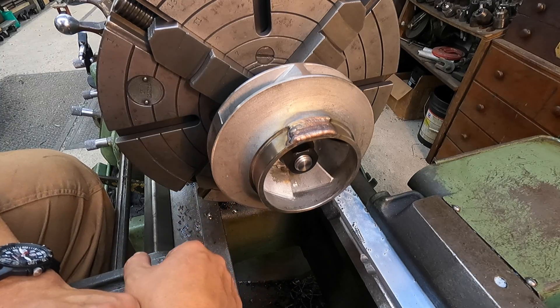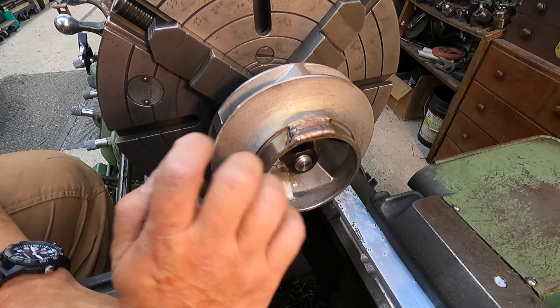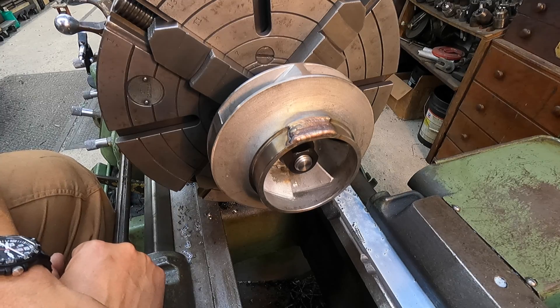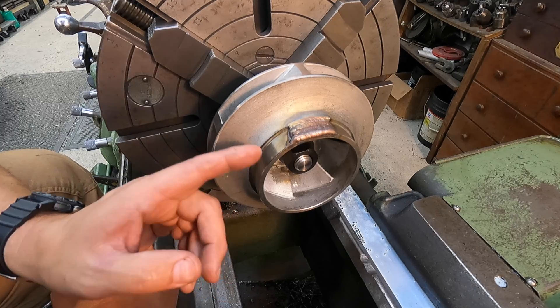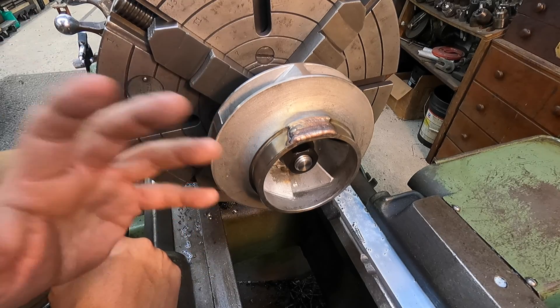I'm going to use my Teradyne thermal flame spray equipment. We'll get this undercut and build it up with our powder, just like you've seen me do on some shafts, and we'll turn it back to size. That's going to save a lot of time on repairing this, and it is a good repair.